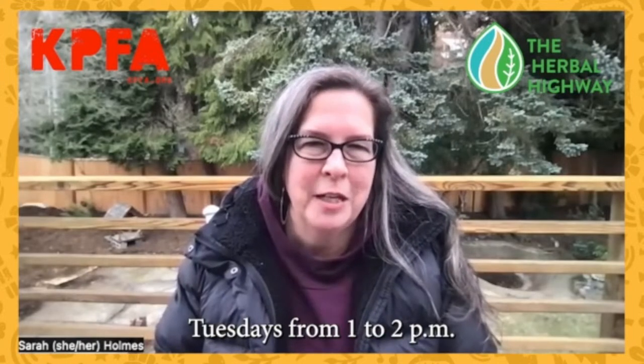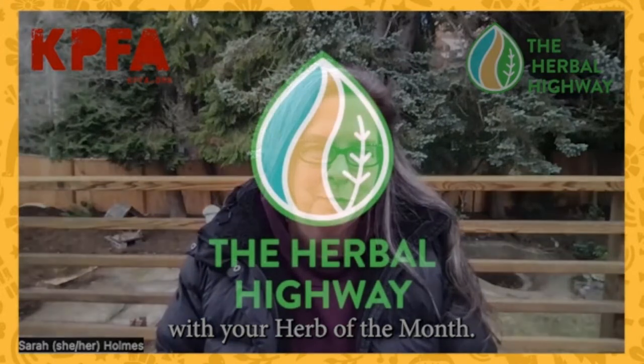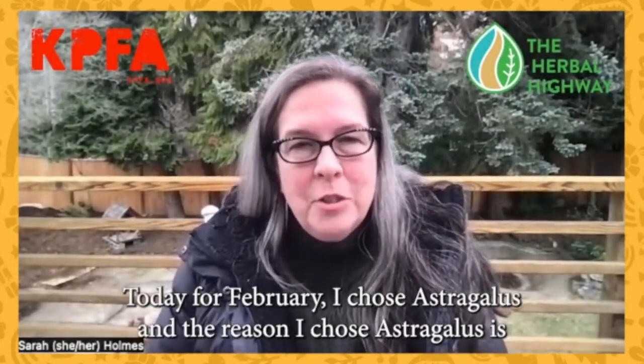This is Sarah Holmes, host of the Herbal Highway on KPFA, Tuesdays from 1 to 2 p.m., with your Herb of the Month. I'm Sarah Holmes with the Herbal Highway. Today, for February, I chose astragalus.